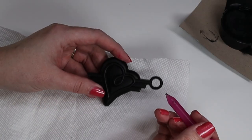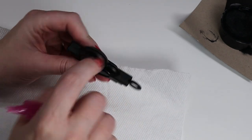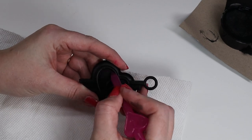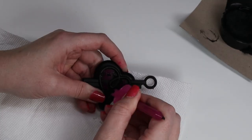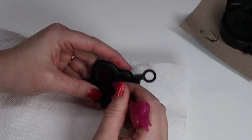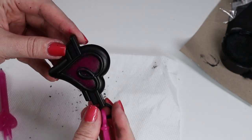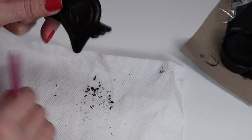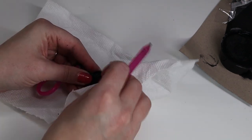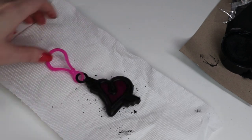Let's try etching our heart keychain. This is like a light plastic — it feels hollow. I was hoping it would be multicolored underneath but it looks like this side is pink also. Is this side brighter? So that's the etching.